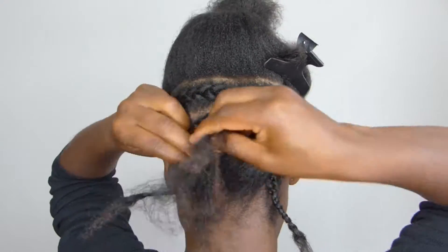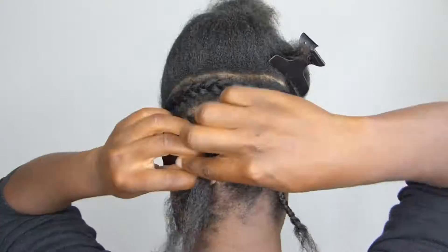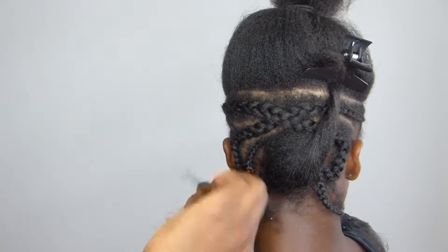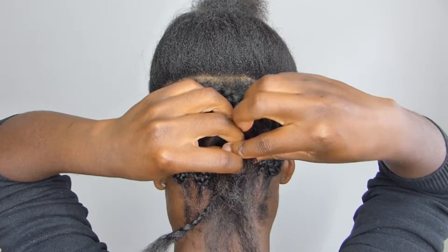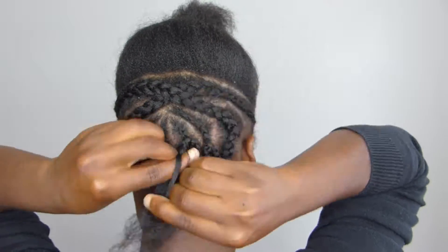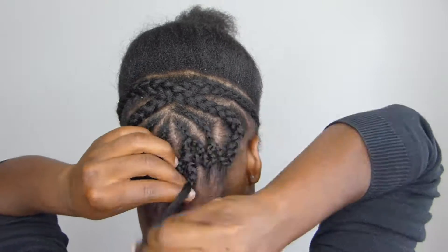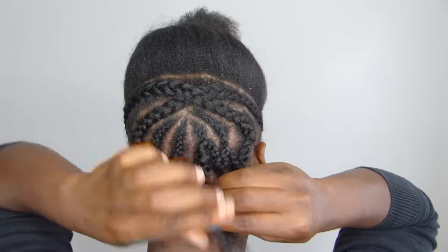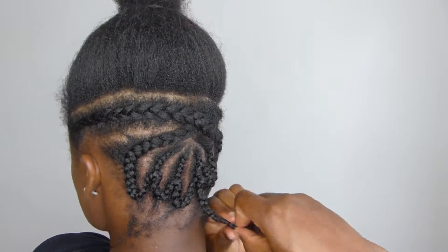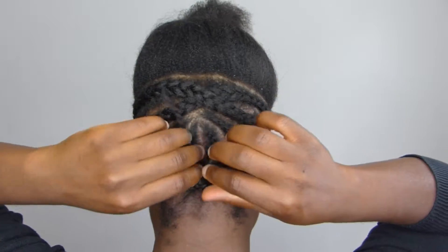This is an easy hairstyle to achieve even on a short 4c hair, or any type of hair that you do have. Let me know at the end of this video if you feel inspired. I'm not too sure what to call this style.